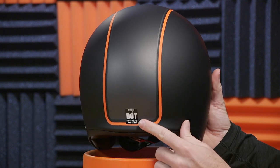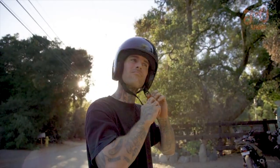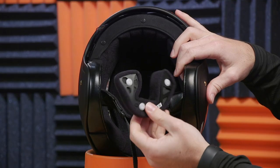This shield is UV-blocking and anti-scratch, and it just tucks away in there. The J.O. is DOT-rated. Let's grab the trusty helmet donut and flip this guy over. We'll show you the traditional D-ring closure. It's got removable, washable cheek pads that come right out — let's pop these out and take a look.